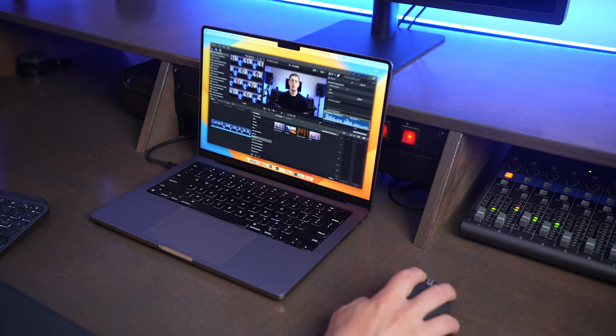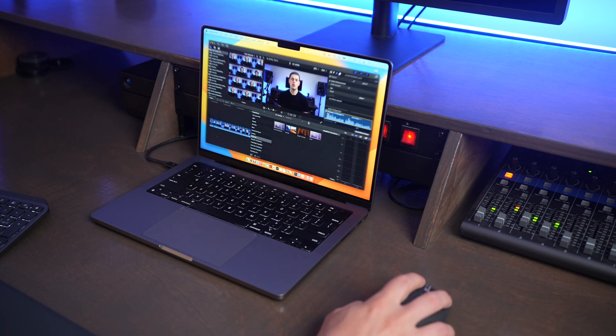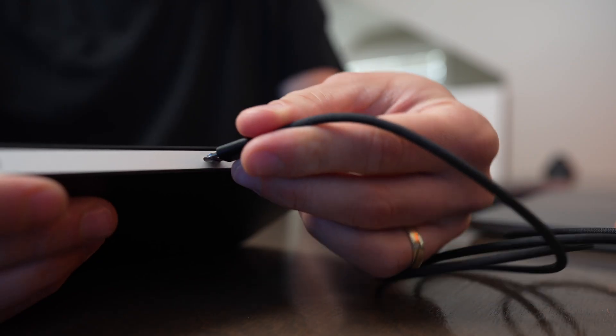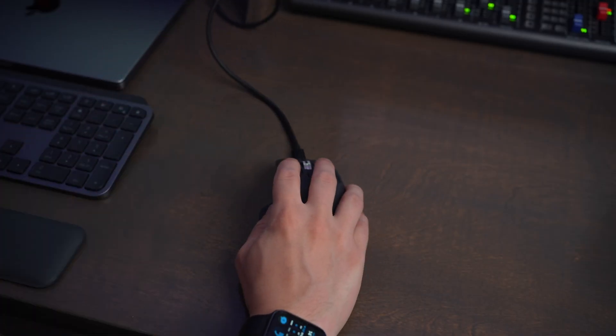Both the Magic Trackpad and the MX Master 3S use Bluetooth to allow them to be used wirelessly with computers, iPads, and other devices. They both offer very reliable Bluetooth connectivity and very long-lasting batteries. The Magic Trackpad uses Lightning to be recharged and to be paired to a device, and the MX Master 3S uses USB-C to be recharged.